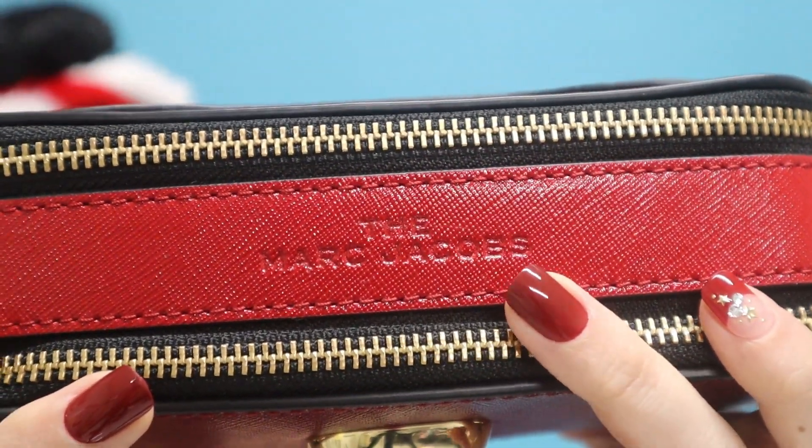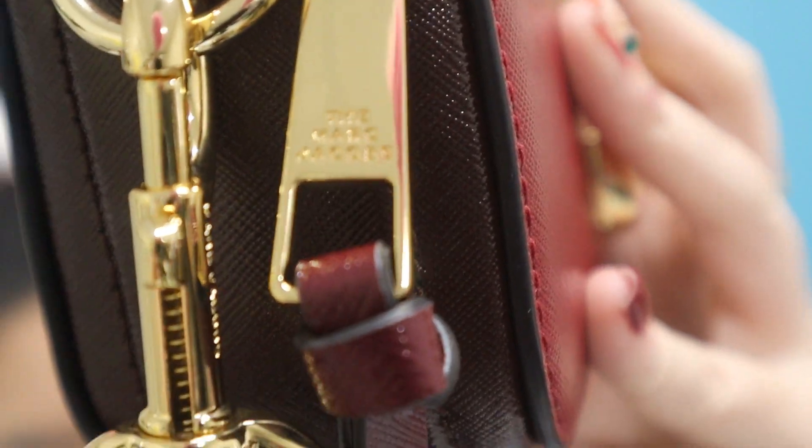The Marc Jacobs logo is imprinted on the top, similar to the rainbow ombre bag, but unlike that one, this is a red bag with the logo just imprinted into the fabric itself with no different color — so you have to come up close to see it. On the zippers, the Marc Jacobs logo is also imprinted there. I love those little details. The tassels are in the same colorway as the body — about four inches long on each side — giving it a super cute look and making it easy to grab and pull open.